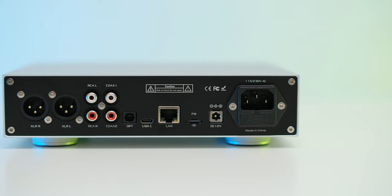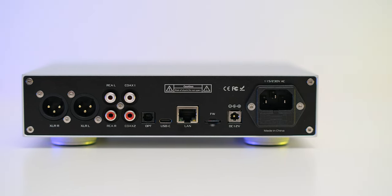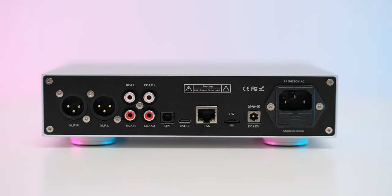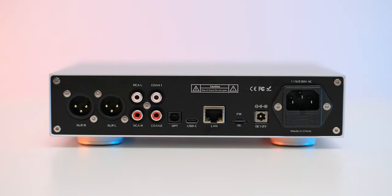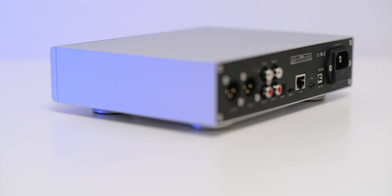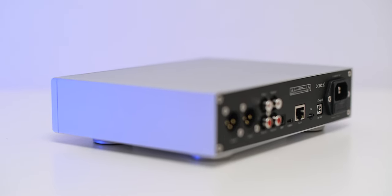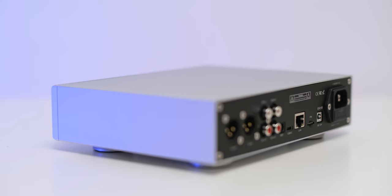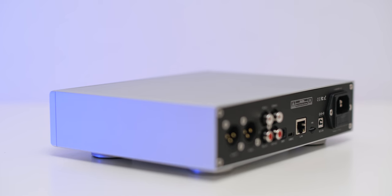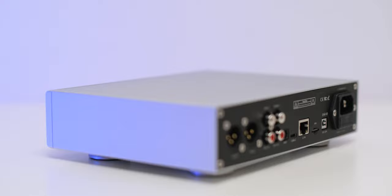Besides the usual XLR and RCA analog outputs, we have an Ethernet port, USB Type-C, optical, and two coaxial digital inputs. There's a micro SD card slot — but don't touch that, as the firmware lives on the pre-installed card. It's surprising to see both an AC and DC socket. There's a switching-mode power supply inside, but if you want to power it with a linear regulated supply to potentially improve performance, you can use an external 12-to-15-volt supply.